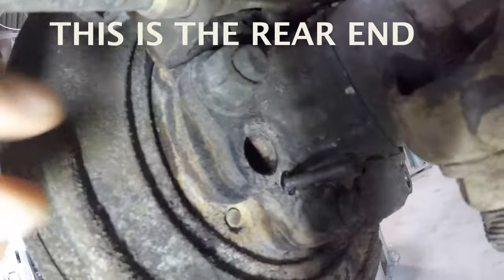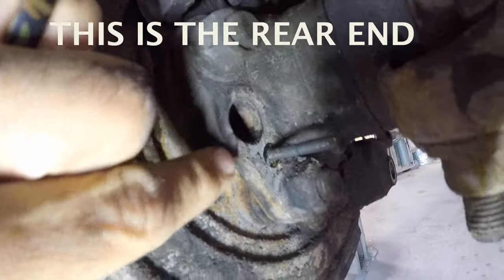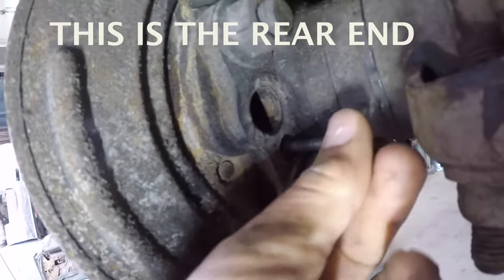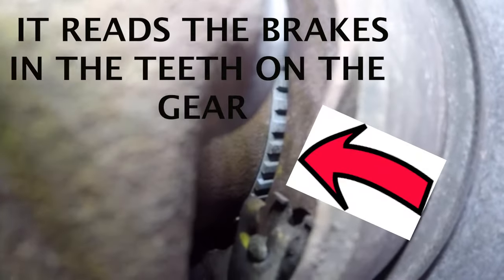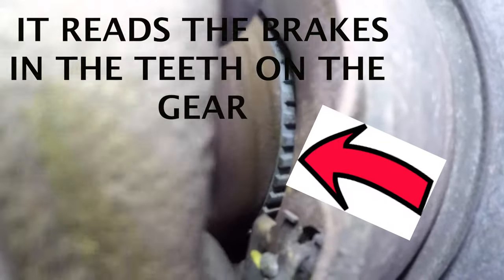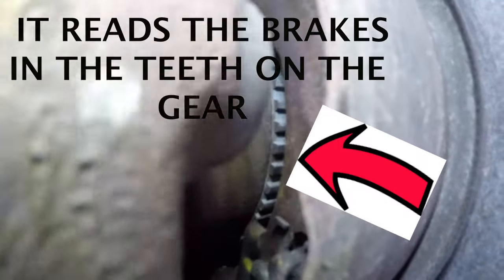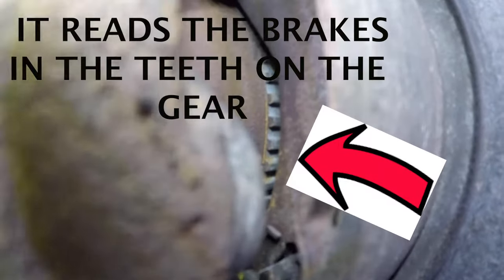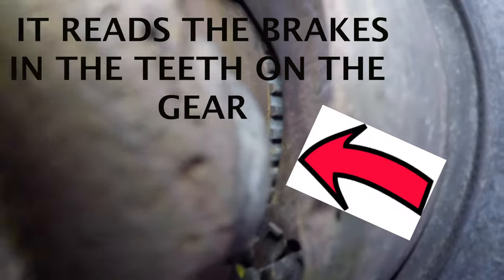The ABS sensor is located right here, on the back of the hub assembly. It's held on with one 10mm bolt. The metal ring with teeth is mounted on the hub assembly, and as that hub turns, the magnet on that wheel sensor reads the speed and tells you how fast you're going.